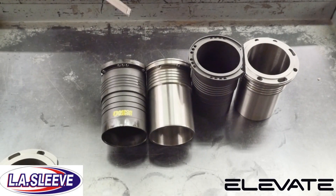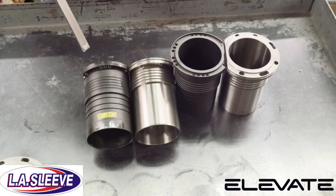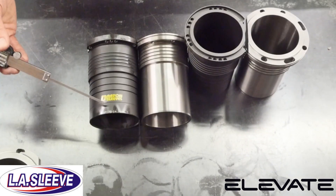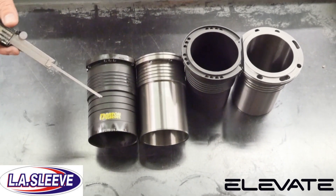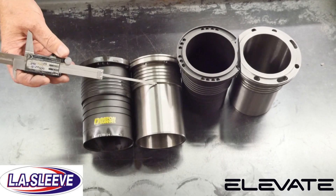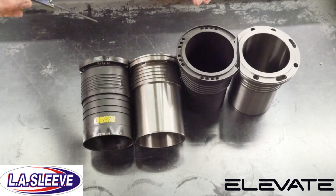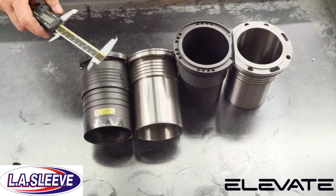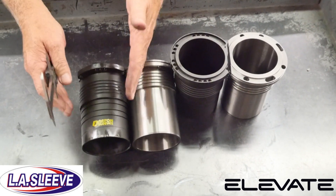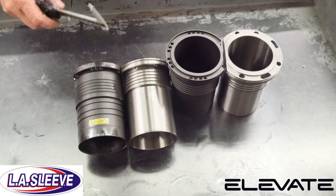The Darton Sleeve and the LA Sleeve are similar in stature, but they're polar opposites in regard to sealing. The Darton Sleeve uses O-rings in this area and they cut away the aluminum in the block. The LA Sleeve, on the other hand, seats on this area and is press-fit down here. The press-fit is what seals the water. LA Sleeve prefers that design because on a block that has movement in it, the O-rings can pull away from the sleeve and possibly allow coolant behind the sleeve.